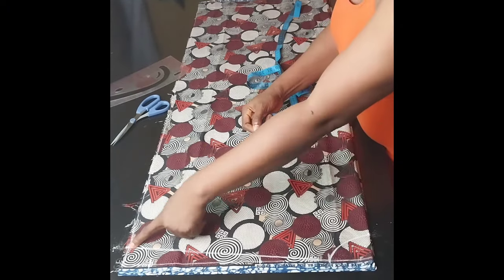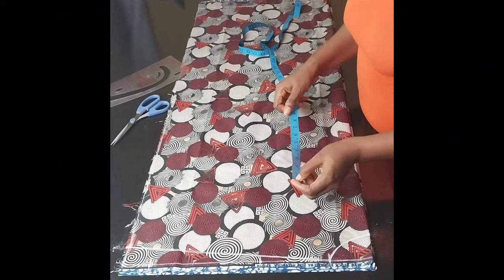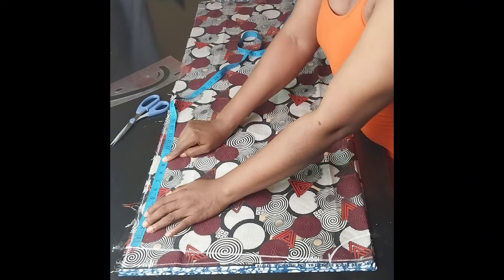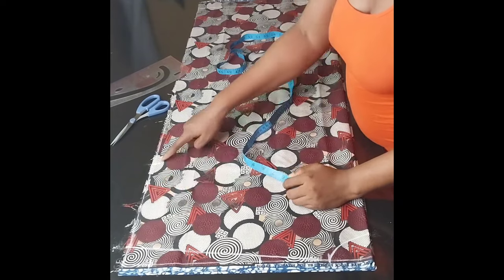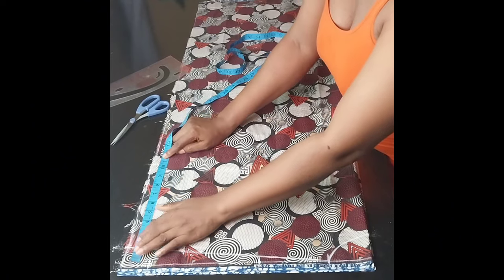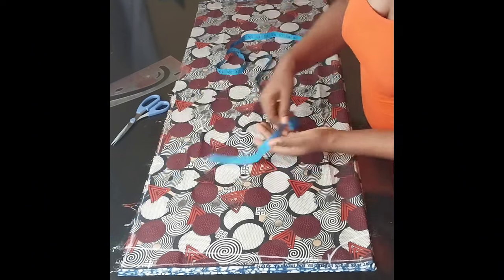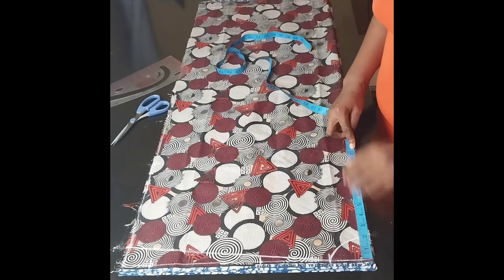At the sleeve end, I'm going to mark the sleeve circumference — I want it to be nine inches wide, so I'll mark nine inches. After marking the nine inches, I'll measure what I have from the shoulder line down to the sleeve, and what I have here is 10.5 inches, so I'll come down and mark 10.5 inches starting from the shoulder line.